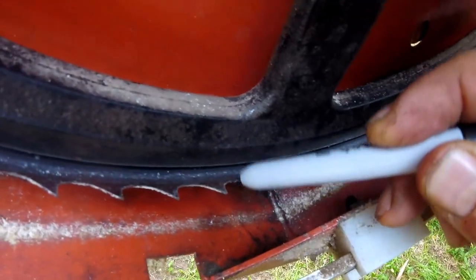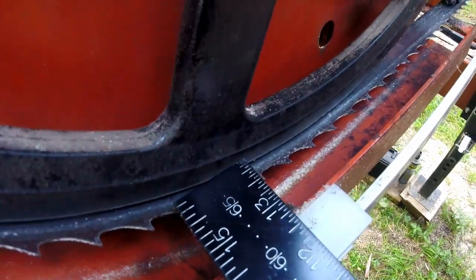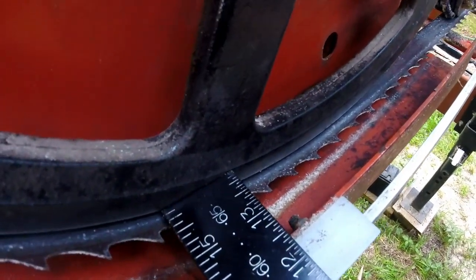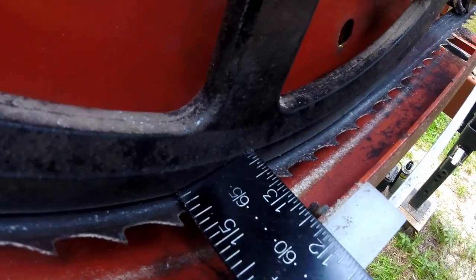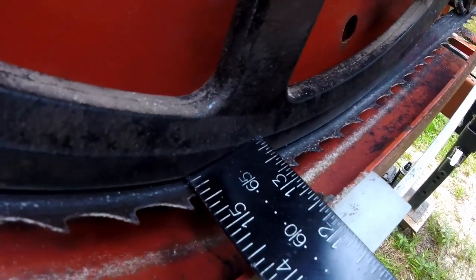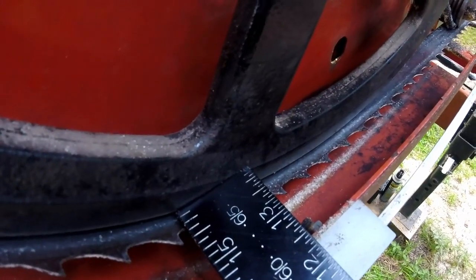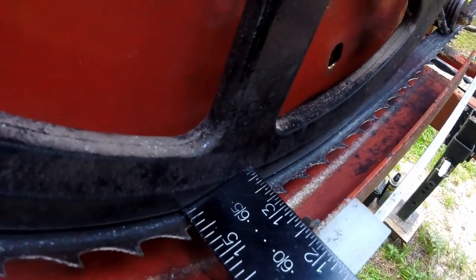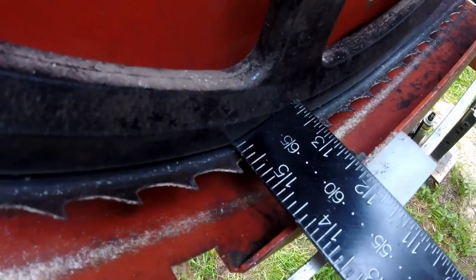I need to measure that distance from the wheel to the gullet. These are eighths, and I'm about 5/32nds — or more than 2/8ths away from that. It's supposed to be 1/8 of an inch from the edge of the wheel, plus or minus 1/32nd.